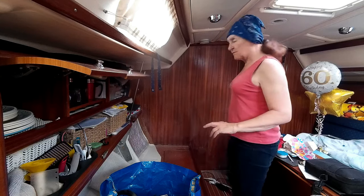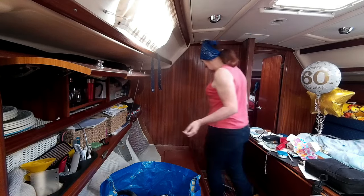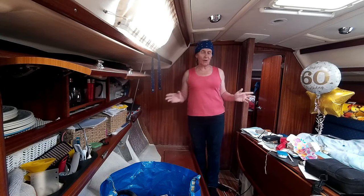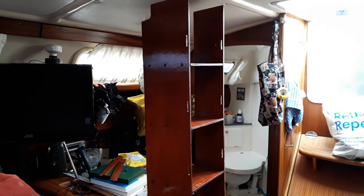So I've taken the bookcase out. For those of you used to seeing Salty Lass with her bookcase in, she's looking a bit different without it. I'm not going to bother varnishing the bookcase here — if I do it, I'll varnish it separately somewhere else and then reinstall it.